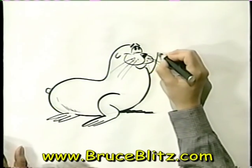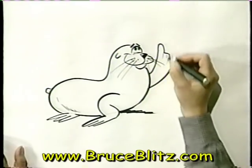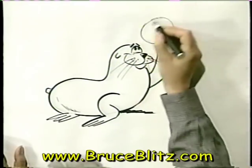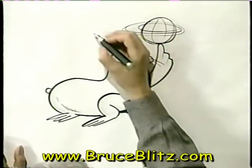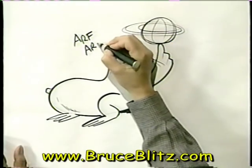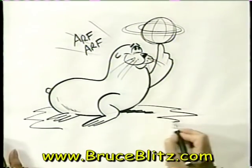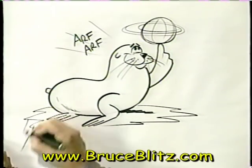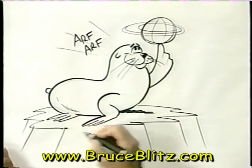Now for the trick. I can't draw fingers, but we can sort of simulate that by making his flipper look like that. Now for the ball — he's spinning a ball, like a beach ball. Some cartoon effects and accessories, maybe some sound effects. Arf, arf, of course you sound a little like a dog. Now let's put him on a big rock, which is an irregular shape like this, with some lines coming down to make it look like it's got some three-dimensional value to it.